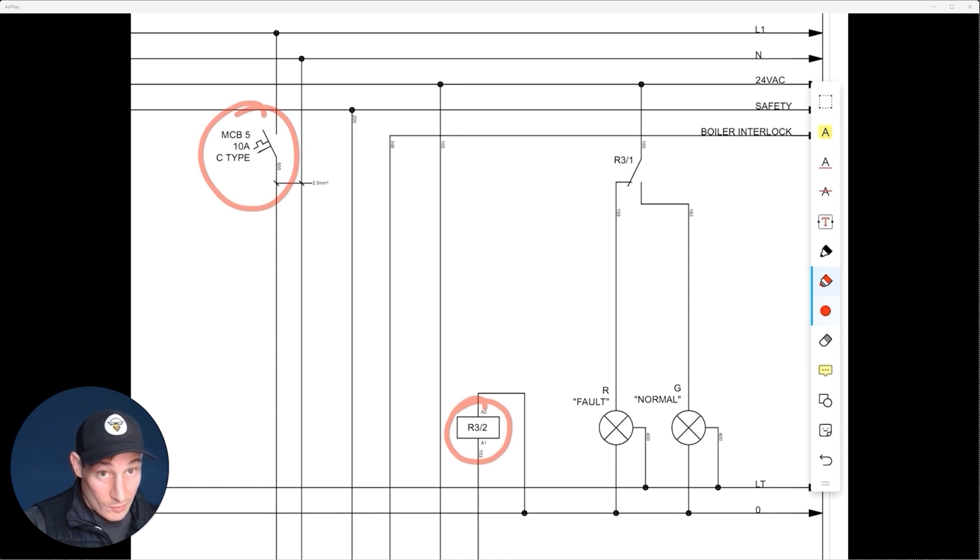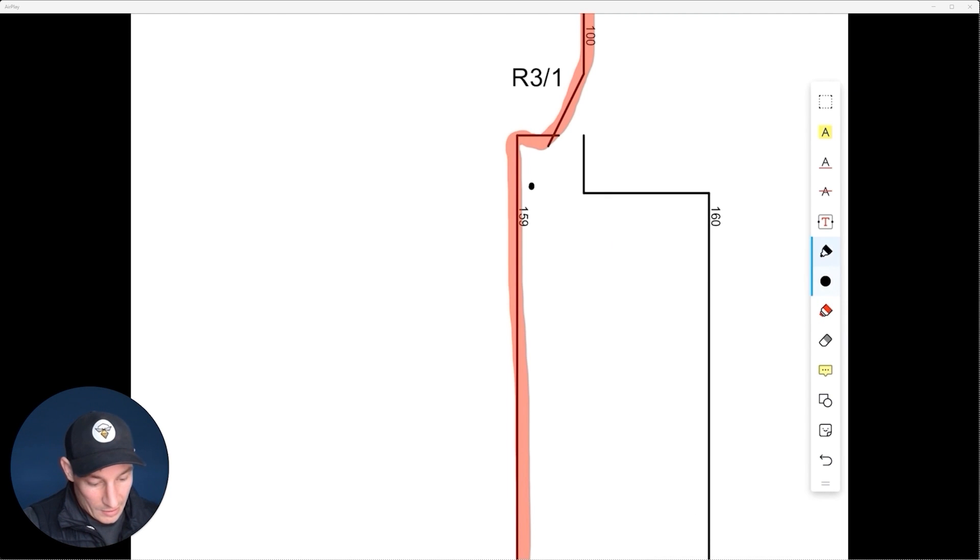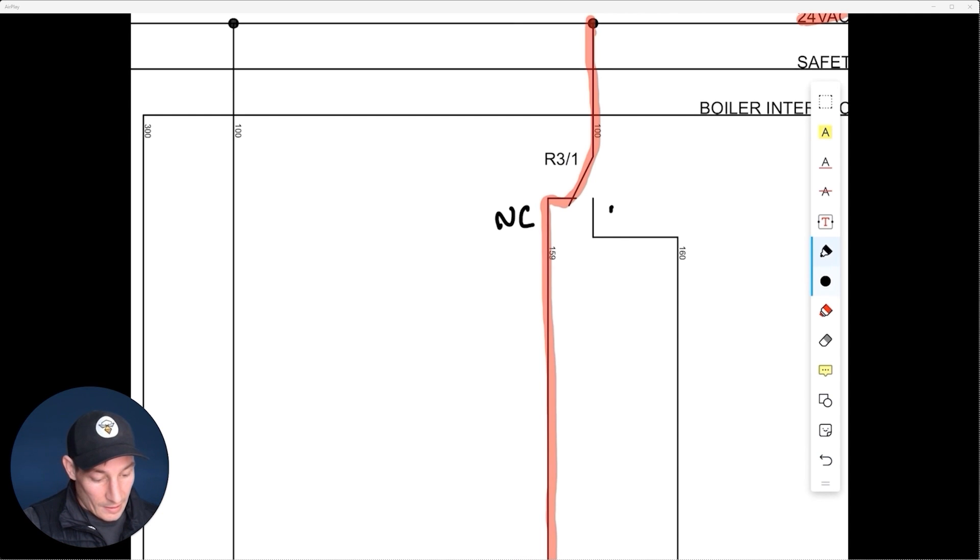On this relay we're not only using the normally open contacts — similar to the last example — we're also using normally closed contacts. In its non-energized state, we've got our 24 volt AC feed and because that contact is normally closed, it's going down and bringing on that fault light. So this is the normally closed state.